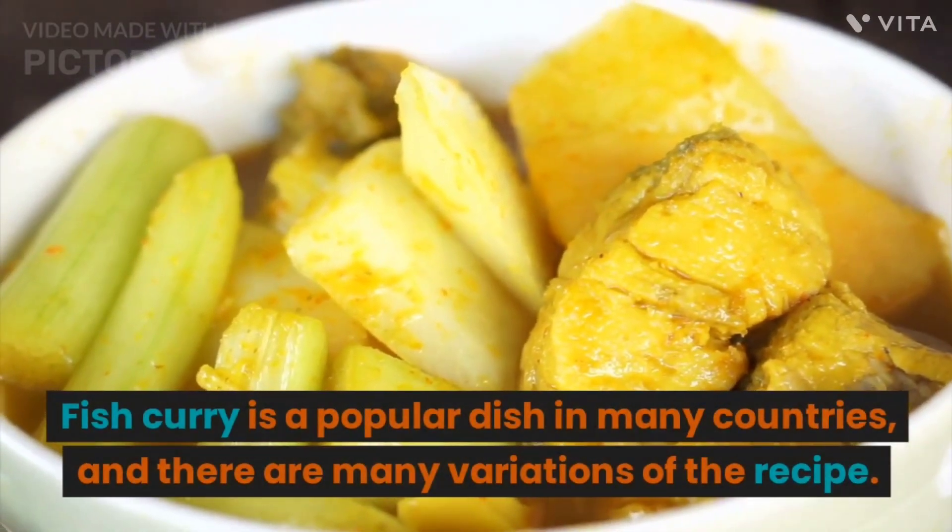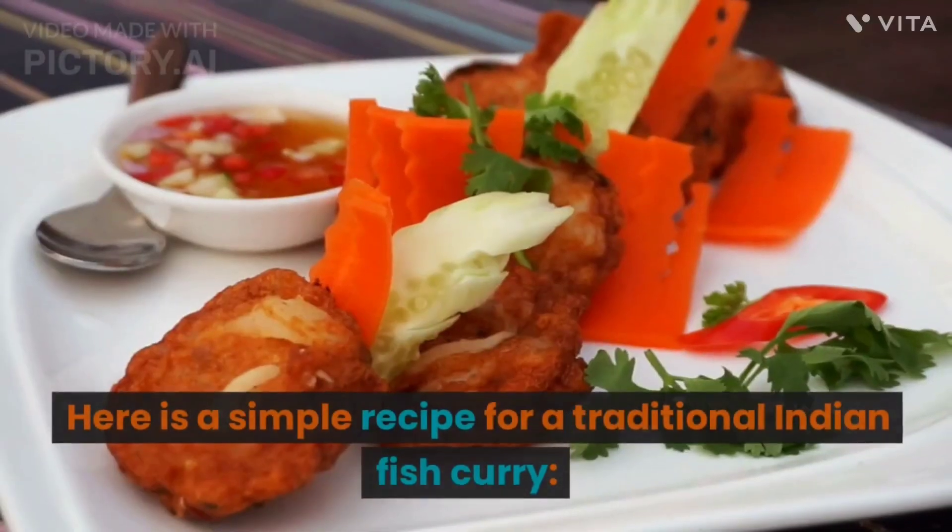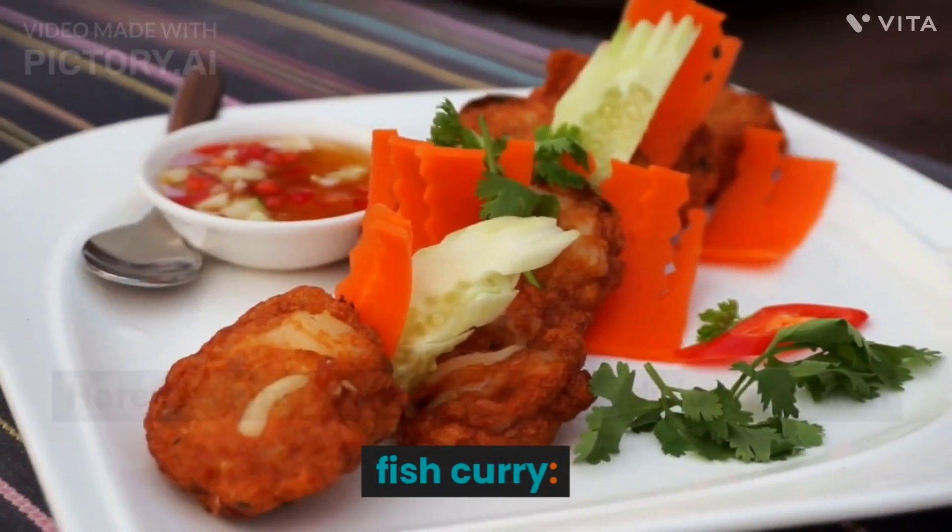Fish curry is a popular dish in many countries, and there are many variations of the recipe. Here is a simple recipe for a traditional Indian fish curry.